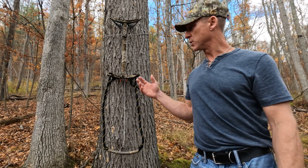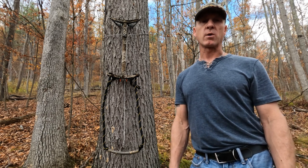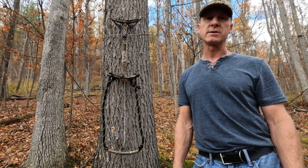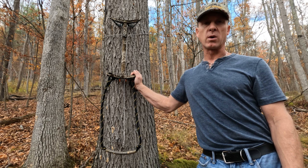Hey folks, it's Kurt from Whitetails Deer Hunting and tonight I'm going to talk to you guys about the new Tethered One sticks that I got. When they were on back order last year, I was definitely pretty disappointed because I couldn't wait to get my hands on these. I was really excited when they finally came back out again and I ordered them.